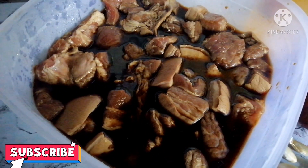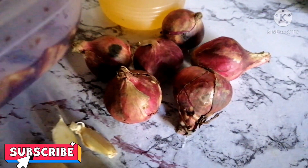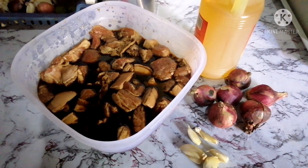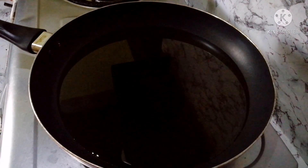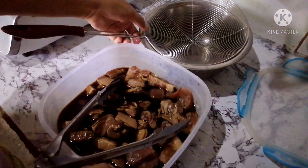Now I'm going to fry it first. Then we'll sauté it with onion, garlic. Let's start cooking. I'll heat up the oil first, then fry the pork. Wait for the oil to heat up. But before putting it in, let me drain the pork from the marinade — drain it from the toyo.